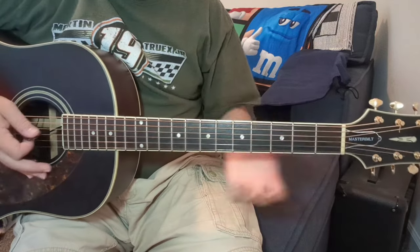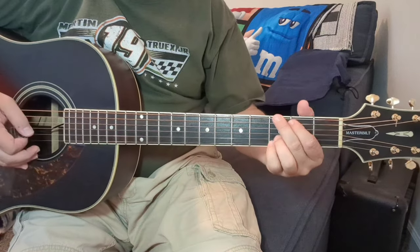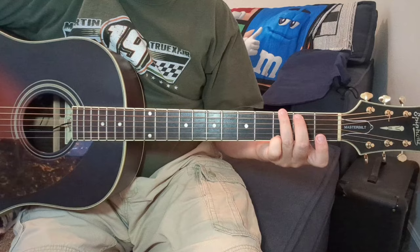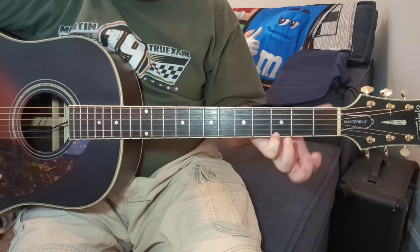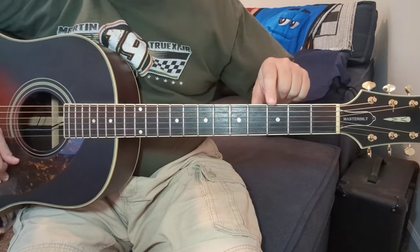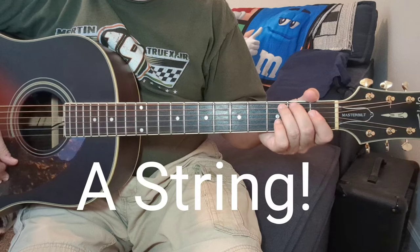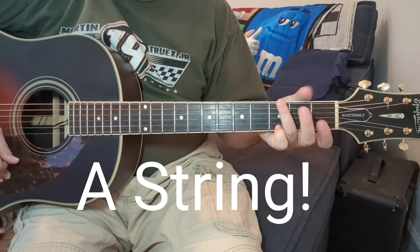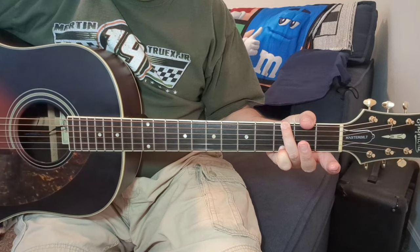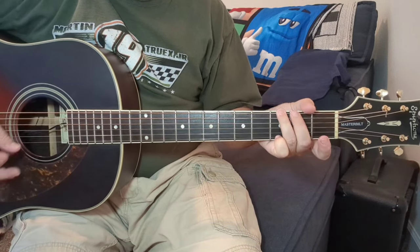If you want to just play a regular G, that's cool. I think this is one of those Gs that's got the open B string in it. If not, I'm kind of playing — this is like a Springsteen G — where you've got first string third fret, sixth string third fret, and you can either mute the B string or play the second fret there. Either way is cool. That B string kind of makes a difference.